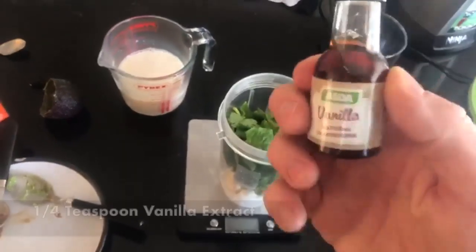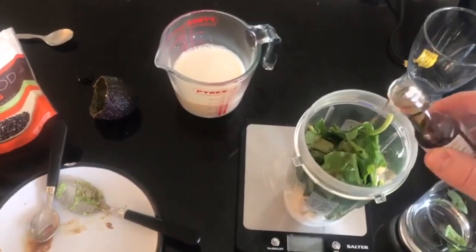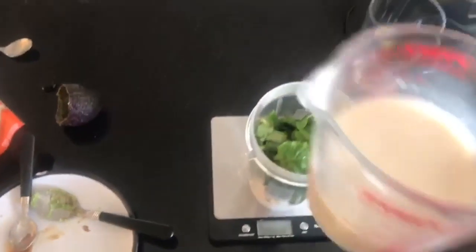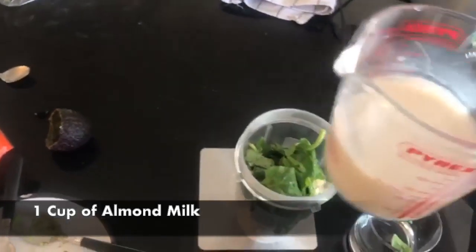As you guys probably already know me, I always guess my vanilla — it's meant to be a quarter of a teaspoon, so we're literally just going to put a couple of drops this time. Oh god, I overdone it again guys — always! Haha.